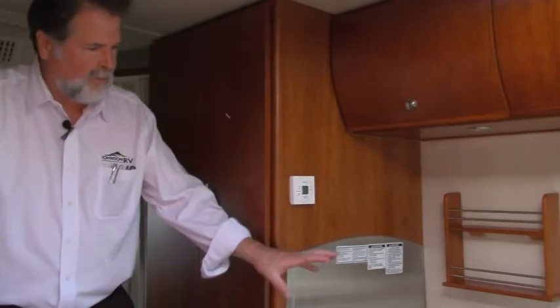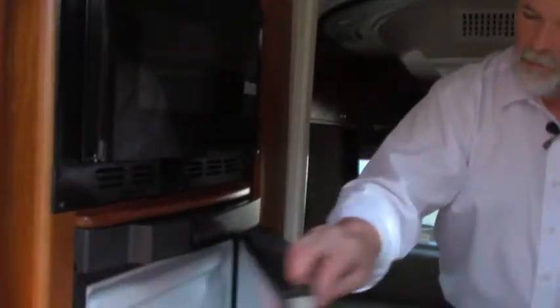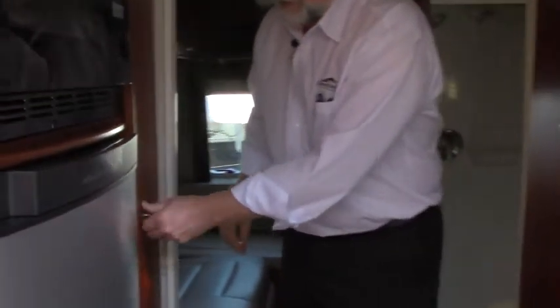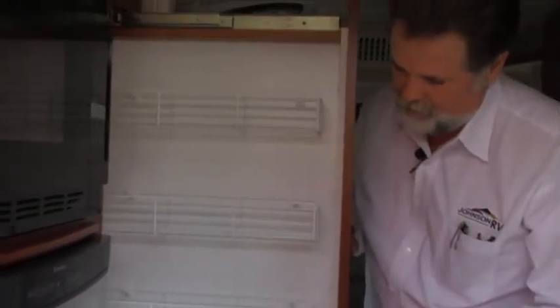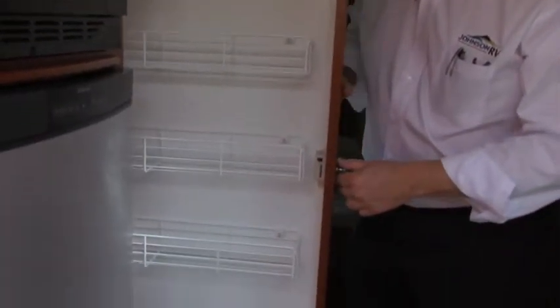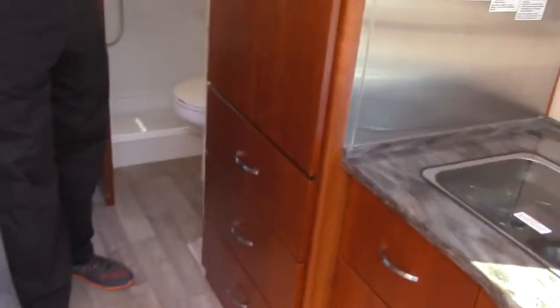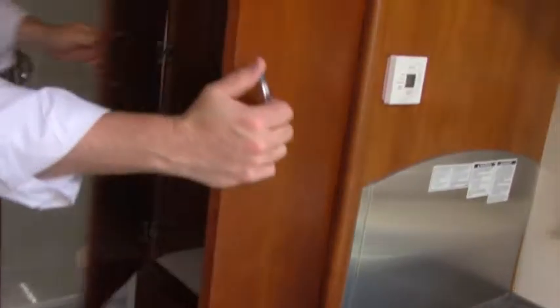Across from the stove top and sink area, you have your microwave convection, a good size three-way refrigerator — 12 volt, 110, and propane. Look at this — a really nice pantry space right off the kitchen, and down below you have storage. Across from that area, you get back into the bedroom area and another wardrobe closet. So you have two wardrobes on this coach.